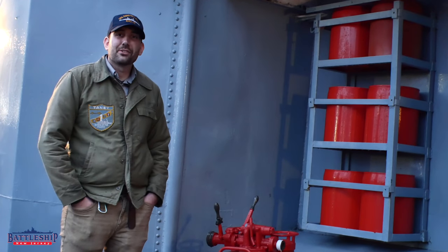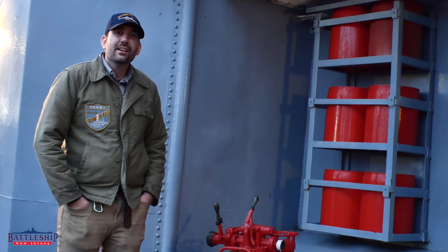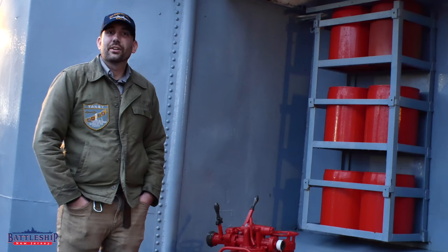Hi, I'm Ryan Szymanski, curator for Battleship New Jersey Museum and Memorial, and today we're on board the destroyer USS Kidd.